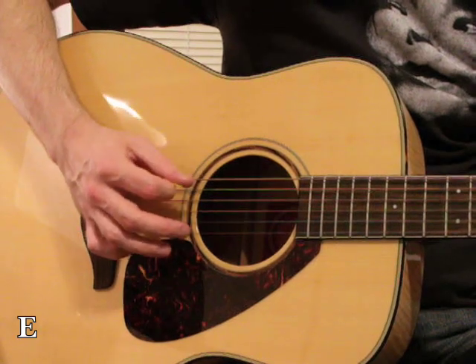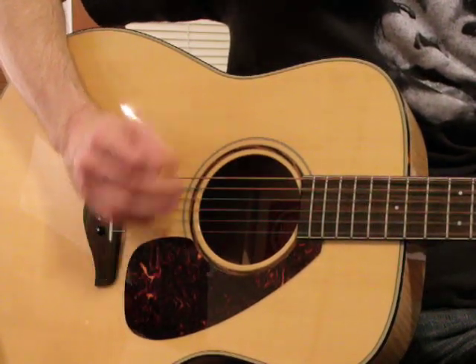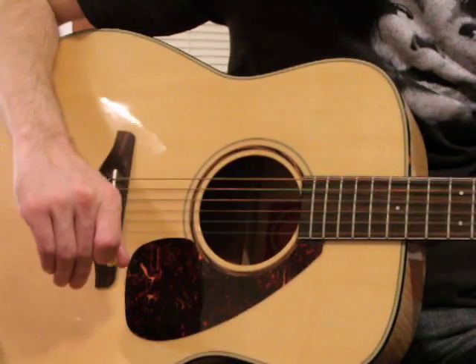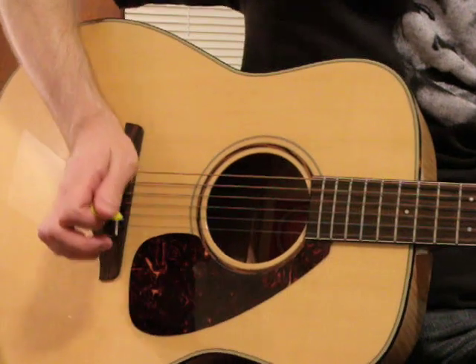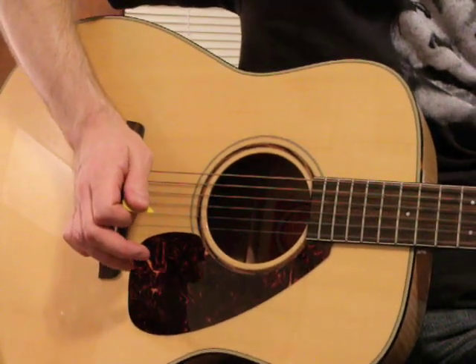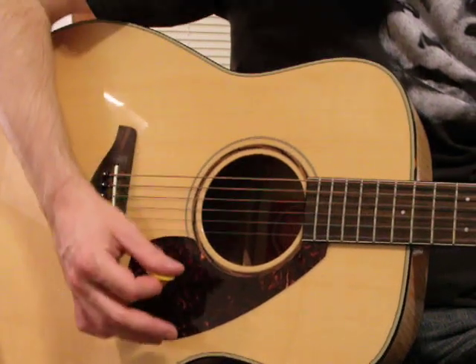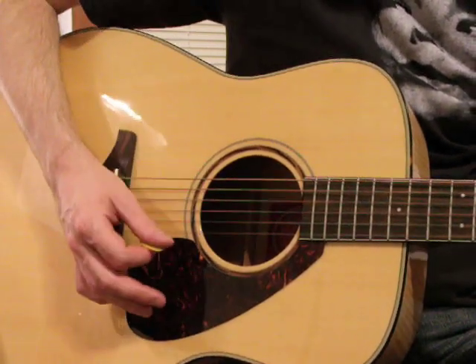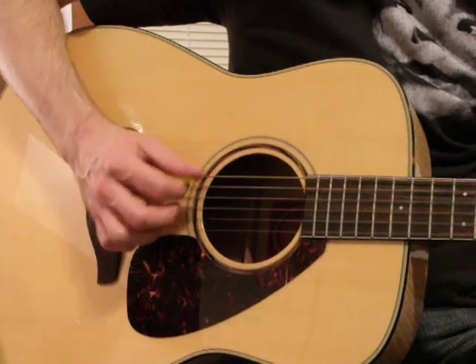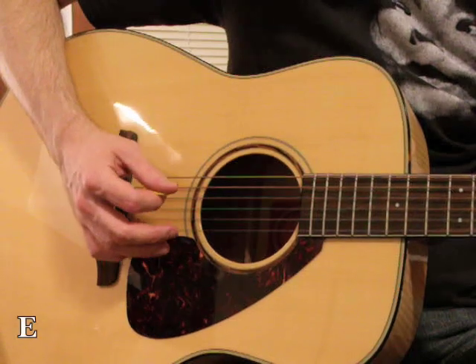What you don't want to do is pick in a way where the angle is going outward — where you're so concerned about staying anchored that your wrist is trying to compensate. Allow your hand to move, and just use the bridge contact as a guide on how to move from the wrist when you pick, and not from the elbow. So again, the first example...